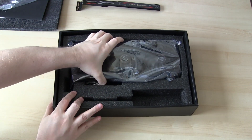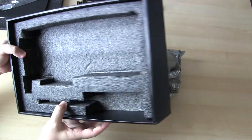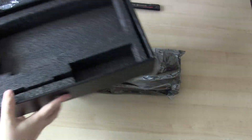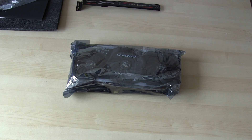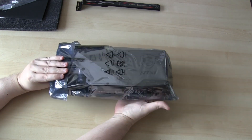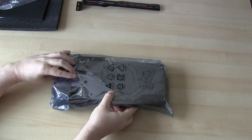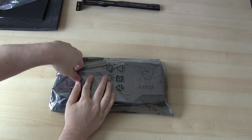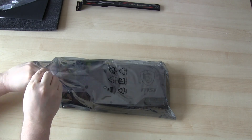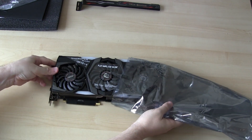Okay, let's get the big boy out. Anything else left in the box? Nope, that's it. That's an anti-static bag. I can't see much in there so let's open it up. And there's my new baby.